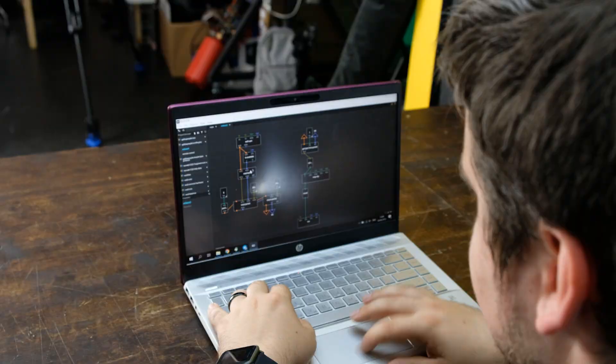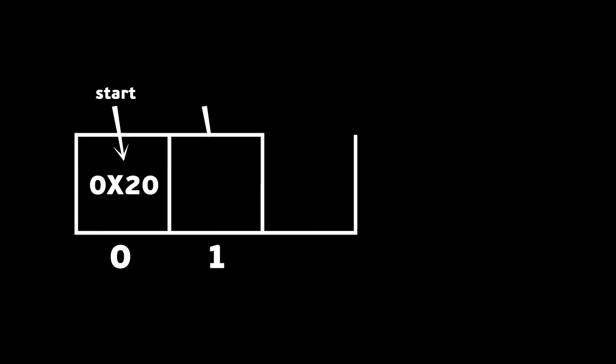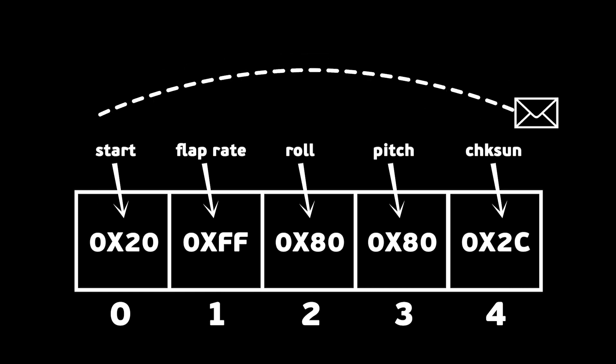I created the application on XOD. It makes the transmitter and the receiver communicate by constantly exchanging five-byte packages. The first byte states the start of a new data package. The next three bytes set the flap rate, roll, and pitch. And the last byte is a checksum — it checks if the package has been read with no losses or changes. Thank you for watching, guys. That is all for today. Please subscribe, because soon I'm going to have something special. Give me a big thumbs up. In the comments below, please write what you also want to see on my channel. Bye-bye!